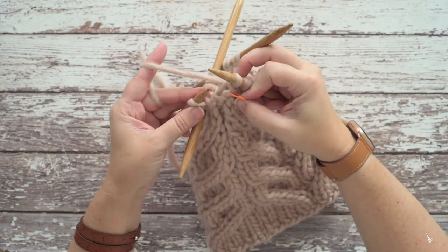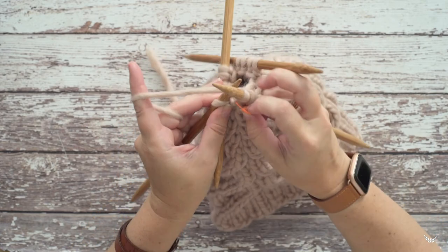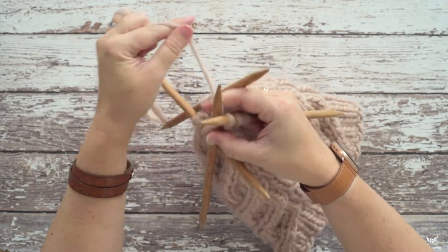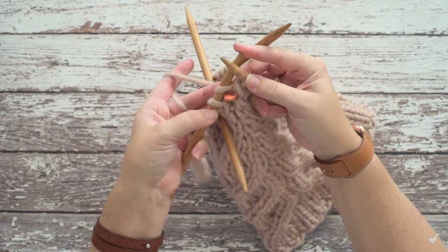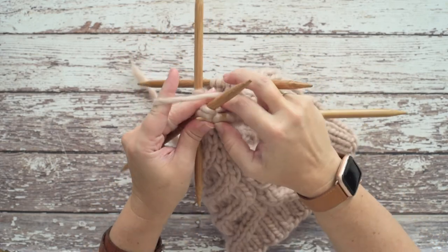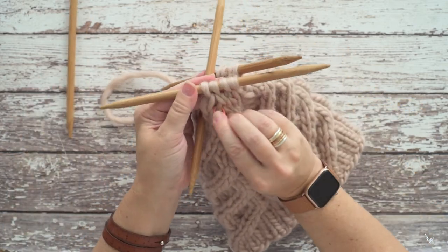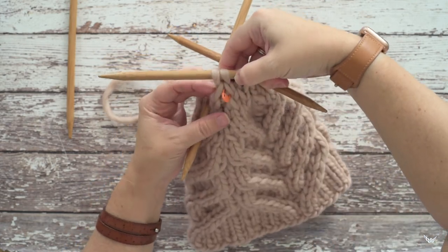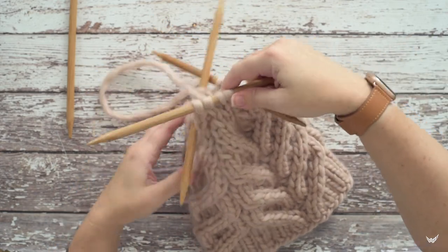Insert your needle from front to back through that marked center stitch — that's all you're doing — and make sure your working yarn goes to the back. You've now got two stitches left from those original three. Knit those two together just like a standard knit two together. We're done with that needle, and our second decrease is complete. Remove the stitch marker.